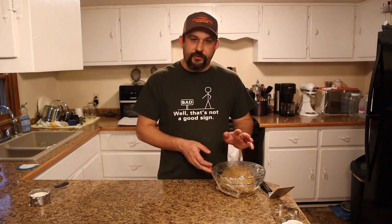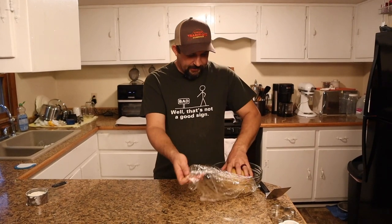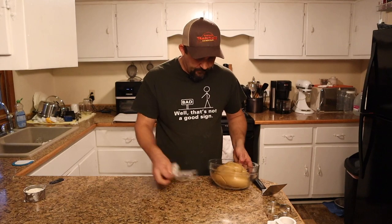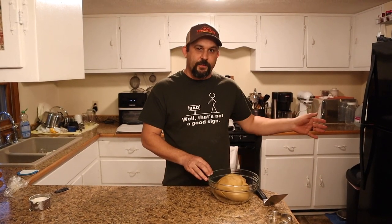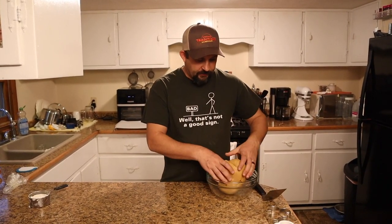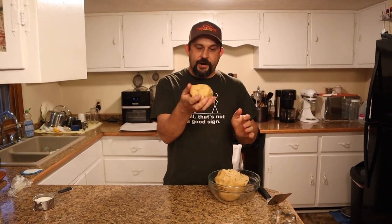It's been about an hour and a half, maybe a little bit more, since we put the dough in the refrigerator. I'm getting impatient, so it's time to start rolling it out. You can see that it is quite a bit firmer now than when we made it, which is exactly what you want. A lot of times what I'll do is take off a little piece and put the rest back in the fridge so it doesn't get too warm. You only want to take out maybe a baseball-sized piece at a time.